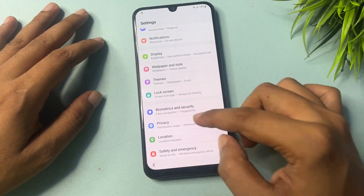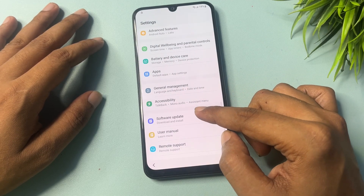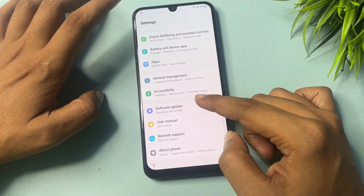Now go to the back option, and again go back. You will get a Software Update option — simply go to back again.